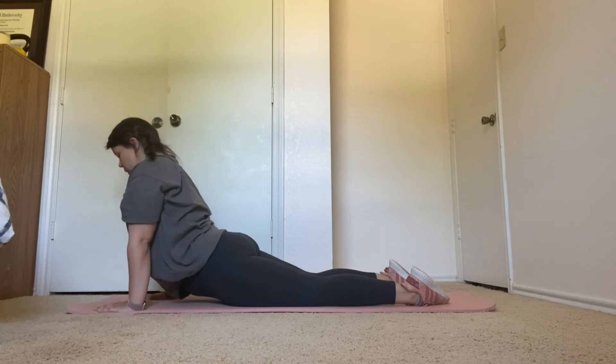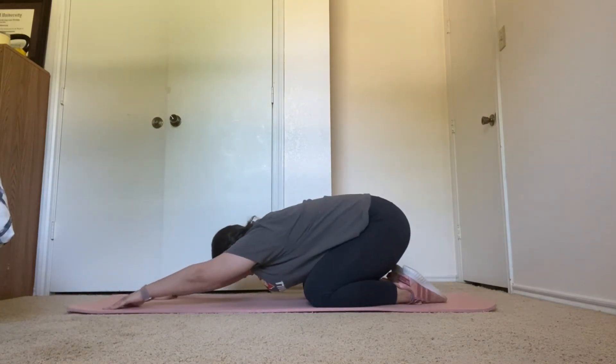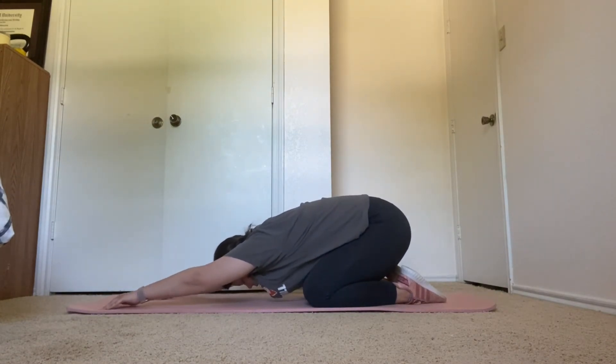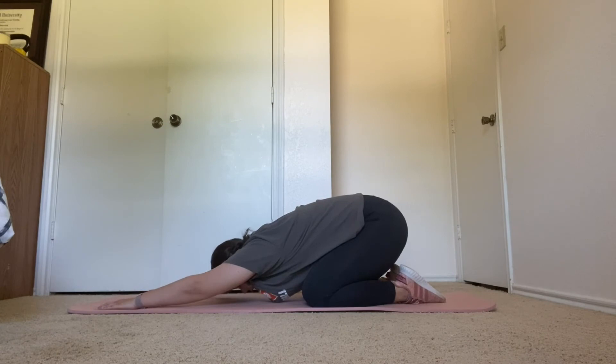From here, we're going into child's pose. Three more seconds. Two, one. Transition back. Extend your arms as much forward to try to get a better stretch throughout your back.